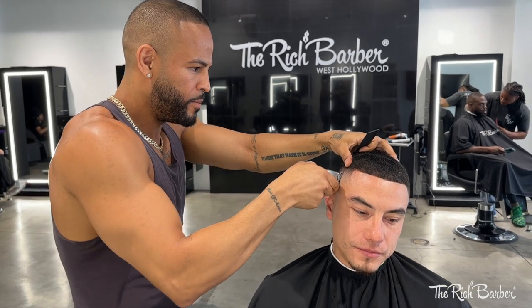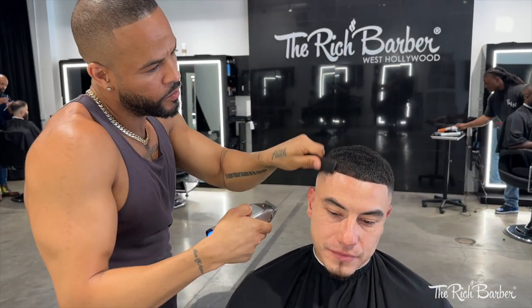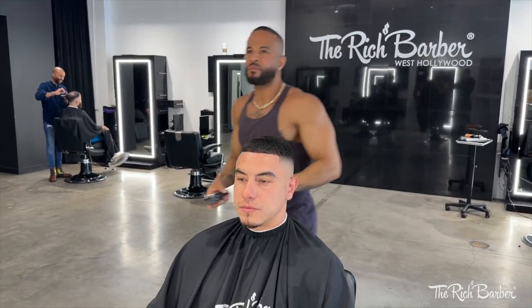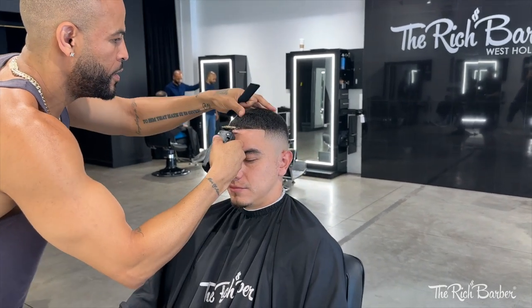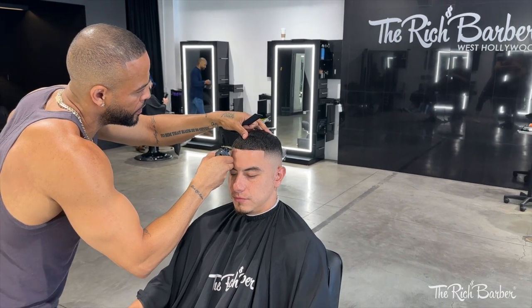We're giving world-class service, treating our clients like royalty — that's what I talk about in the Rich Barber Method. It's so important to have a world-class experience. If you want to learn more, click the link in the description and get the Rich Barber Method. I've been giving it away for free for a limited time, so snatch that up, read it, apply it, and if you got any questions hit me in the comments.